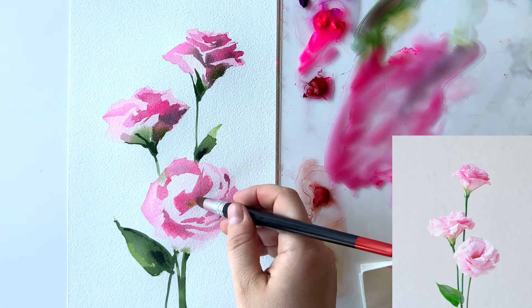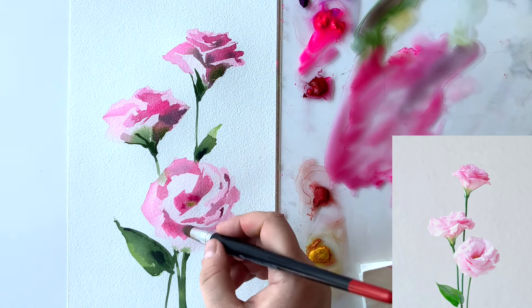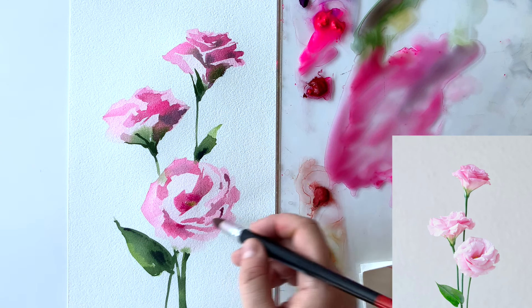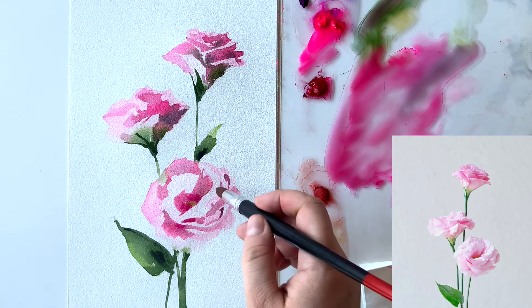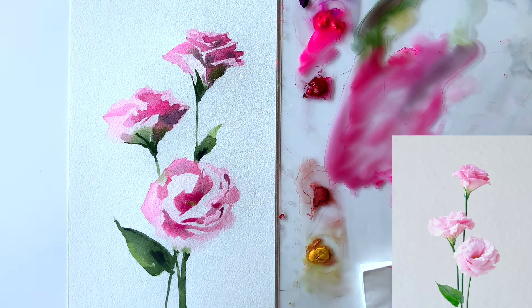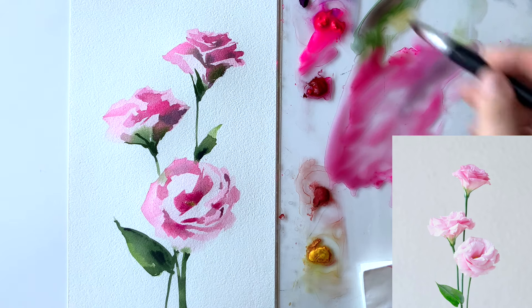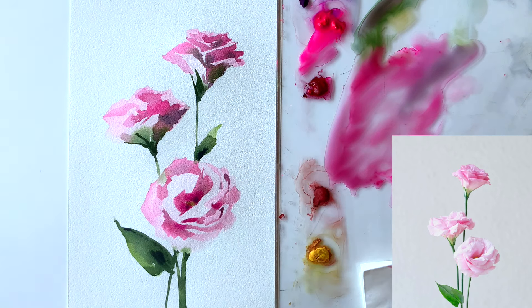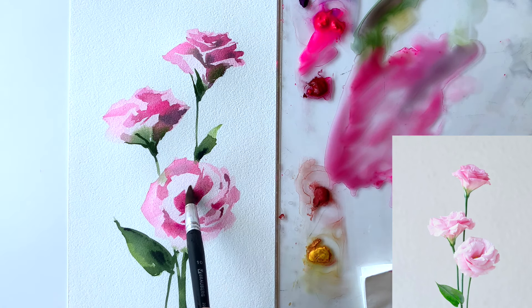Now let's increase the shadows even more in some areas — adding those really dark accent shadows. I took more opera mixed with crimson from my palette and, with a few tiny delicate brush strokes, I'm adding those shadows mostly in the center of the bottom flower and between its folds and petals.